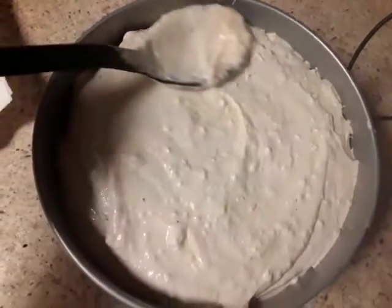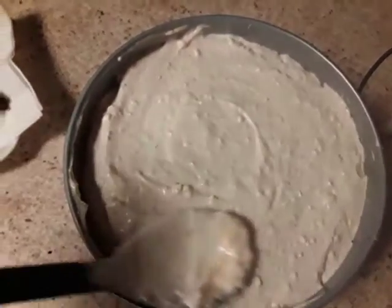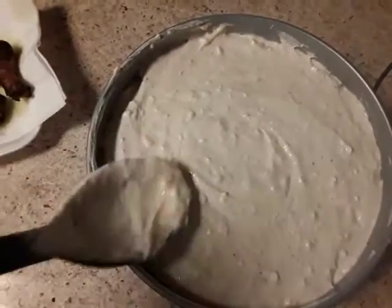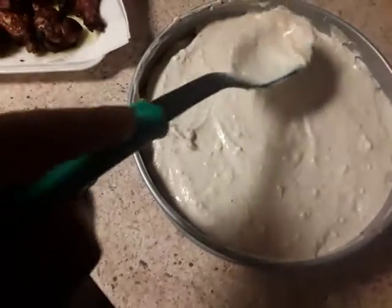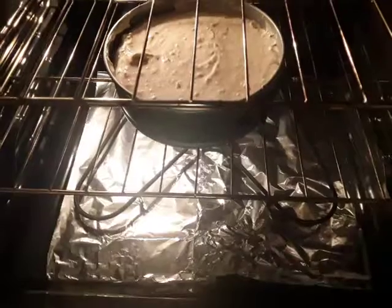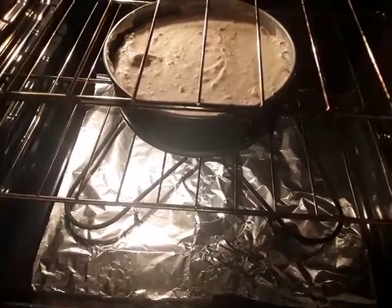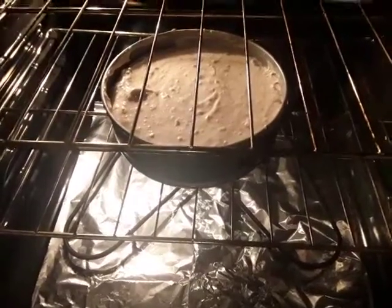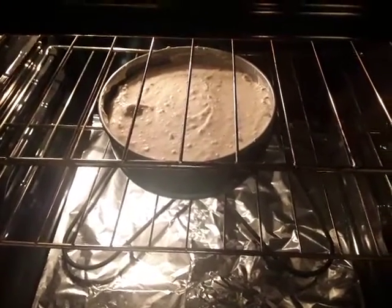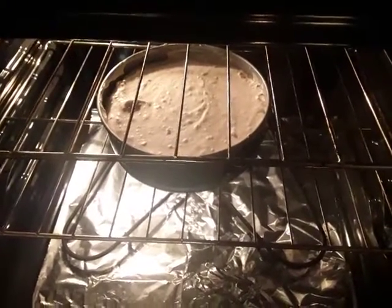Make sure you spread out the cheesecake filling. There are a few little chunks in there still, but I believe they'll melt once it cooks. I've got that in the oven now — remember, it takes an hour. The way you know it's done is to stick a toothpick in it, and if nothing sticks to the toothpick, that's a good sign that it's done.